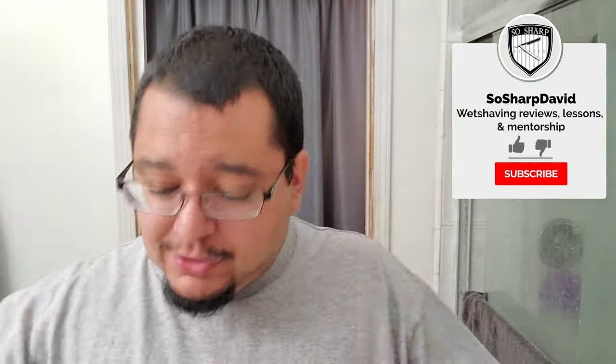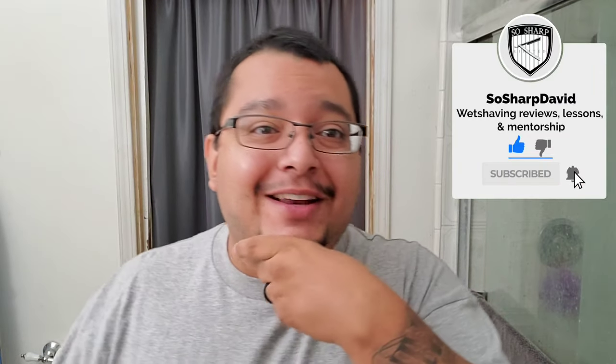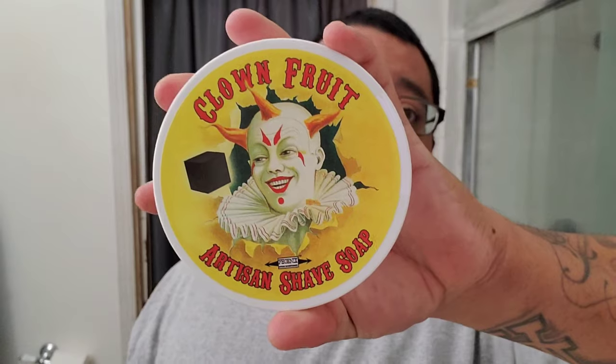What's going on guys, David here back for another shave. You guys have been seeing all the hype, all the crazy videos of Junior and Chris going back and forth about it, and today I got the soap. We're going to be throwing up Clown Fruit — a very, very interesting scent. I was almost worried because there's been a lot of talk about this soap. Junior loves it, and Junior and I are good buddies in the community. I really didn't want to rain on this parade, so I was like, man, I hope it's good.